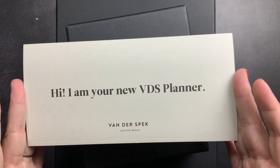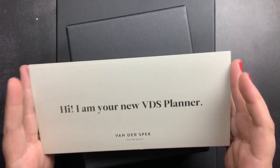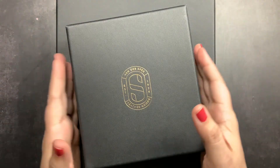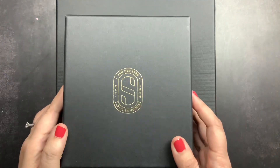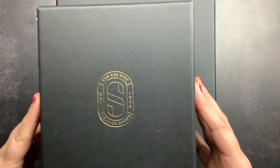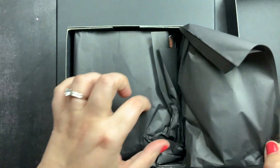Here's my little card that says hi, I am your new VDS planner. I see these on Instagram and on YouTube and now I have one of my own and I'm just overjoyed. What I have here is a very tiny box — this is a very custom size adjusted complete Nomad Junior. We're going to open this one up first and check it out.